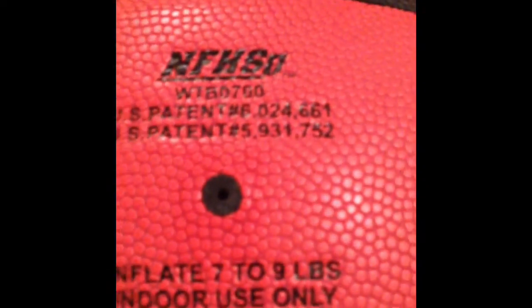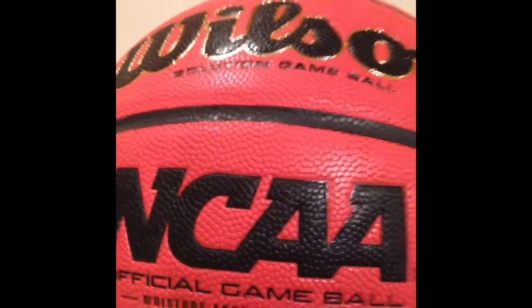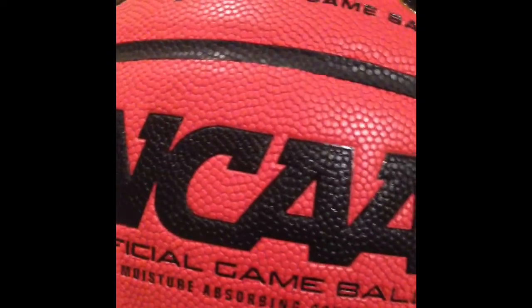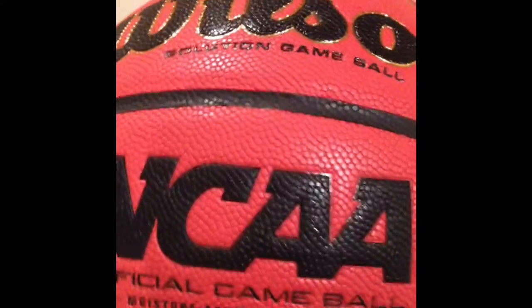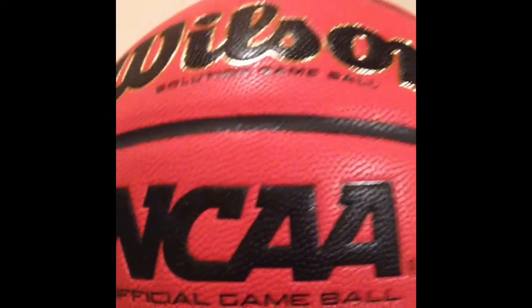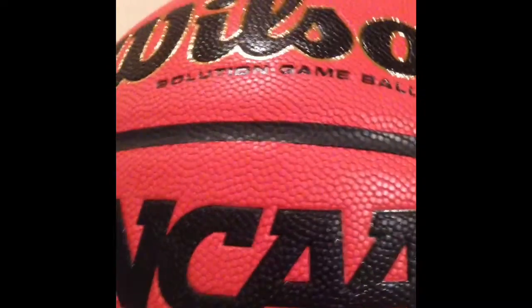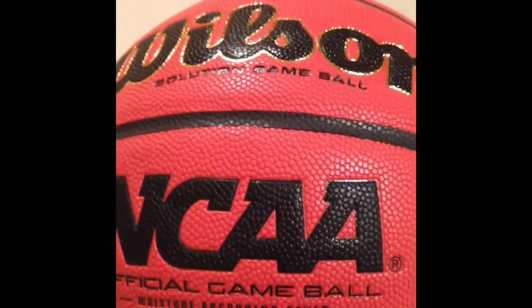It's an official high school ball, which is good. It's a little bit heavier than the Spalding balls, but it's not too heavy — it's on the heavier side. That can be good, especially if you're trying to get stronger with shooting. It's like a weighted ball almost, so it'll help with your shooting. I like shooting with heavier balls because it's like a workout almost — I'm getting stronger with each shot because it's a little bit heavier.